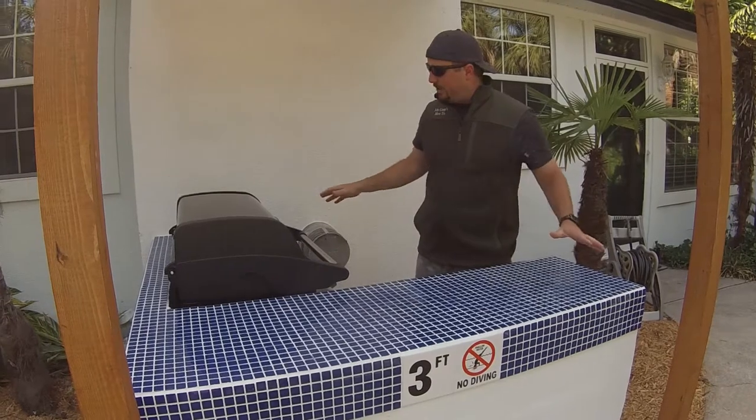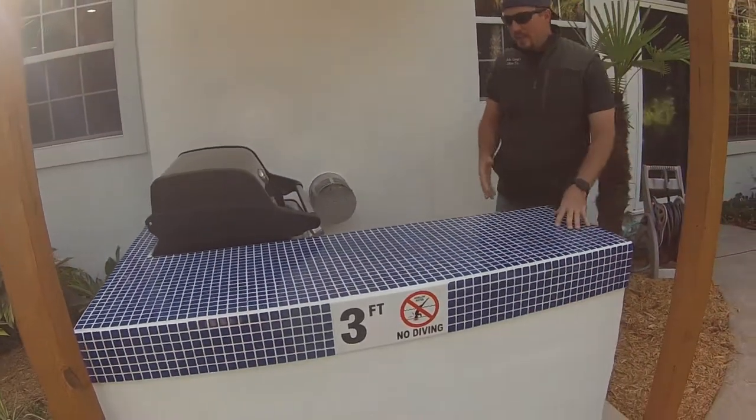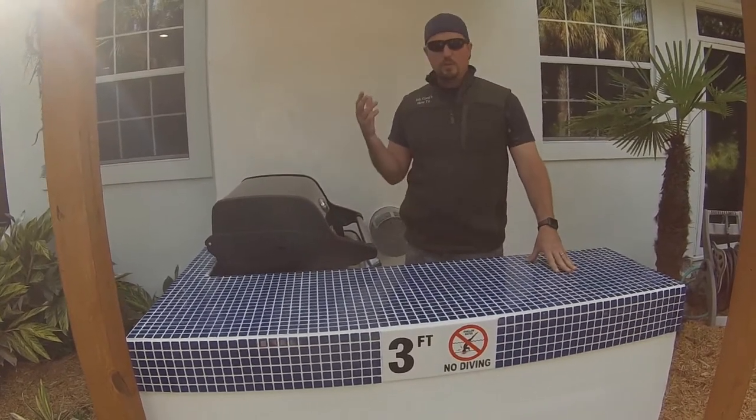Once you're done with that, you figure out what you want to make it look like — that's part three in the series. Part three is finishing it with paint and tile. Or if you want to do it differently, you could do a granite slab or dry stack stones on the outside. It's really whatever's going to work for your space.